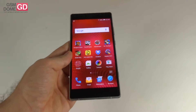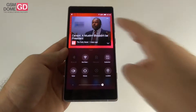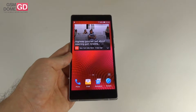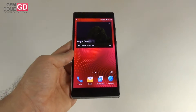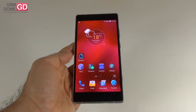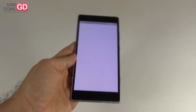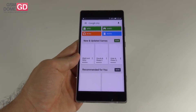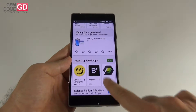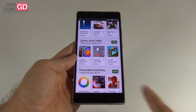As for hardware, we get a 6-inch AMOLED screen with a resolution of 2560x1440 pixels and Gorilla Glass 3 protection. Inside is an octa-core MediaTek Helio X10 processor clocked at 2GHz — a 64-bit processor with Cortex-A53 cores, also known as the MediaTek MT6795. We also get a PowerVR Rogue G6200 GPU clocked at 700MHz, 3GB of RAM, 64GB of storage, and a microSD card slot supporting up to an extra 128GB.